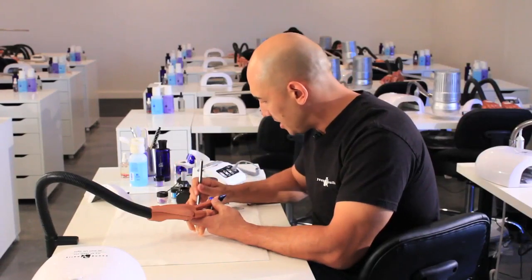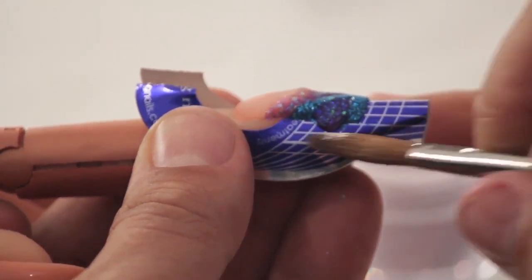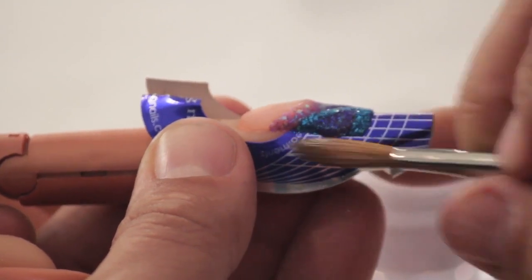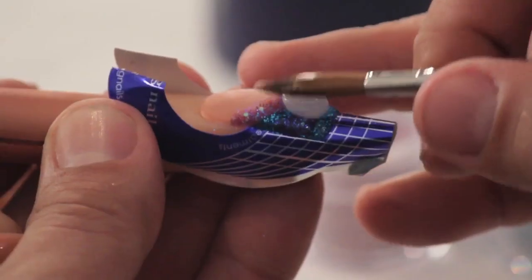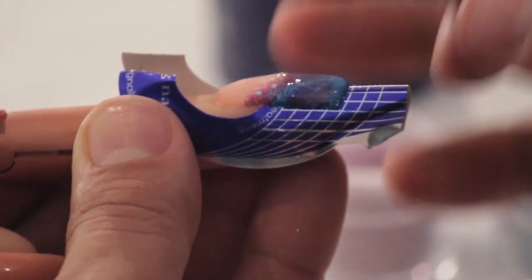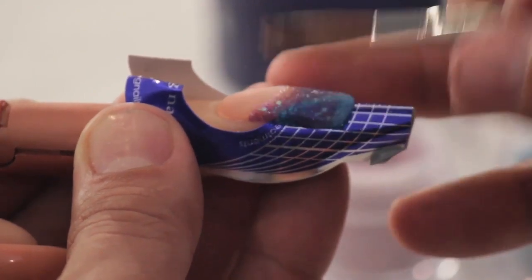At this point we're going to take our custom purple and fill in the space. Once we fill in the space we are going to complete the design by capping it with speed clear. I'm going to take a nice thin layer of speed clear, butt it right up to the edge, keeping it thinner at the smile line and using the body of my brush to cap the design complete. Now we'll allow this to dry and then file it into perfection.